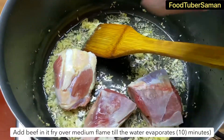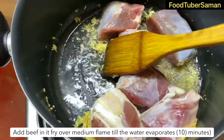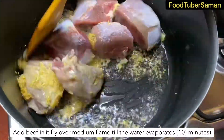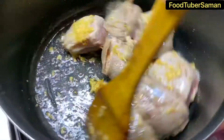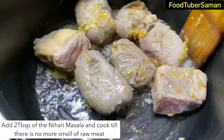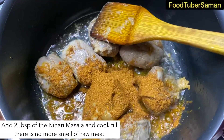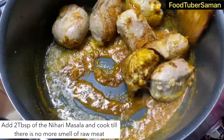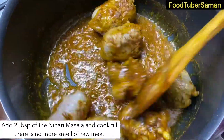We will add the beef and cook it for 10-15 minutes until the water dries. We will add 2 tablespoon nihari masala. We will cook the beef so that the smell is gone and the oil is separated from the sauce.